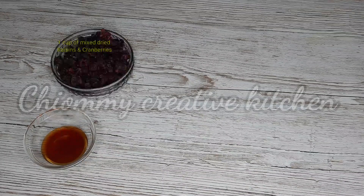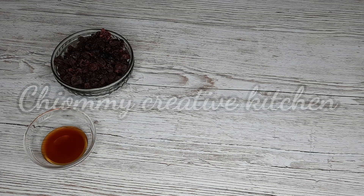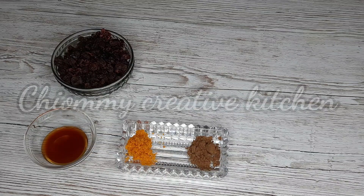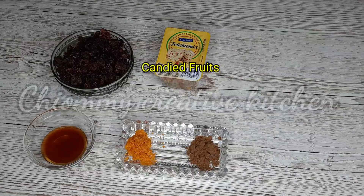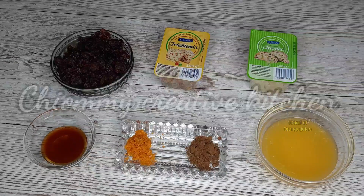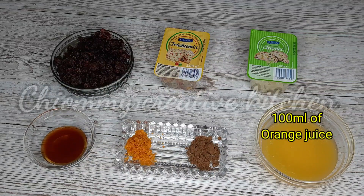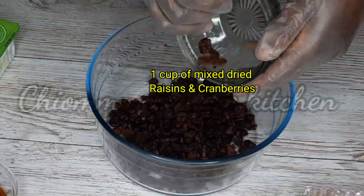For this recipe I will start by preparing the fruits. Here are the ingredients I'll be needing for the preparation — I will put the list in the description box below, so do wait to check it out later. Without further delay, let's get started. In a dry clean bowl I'm going to pour in the mixed dry fruits.